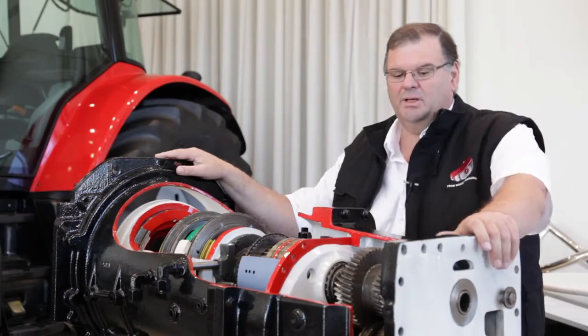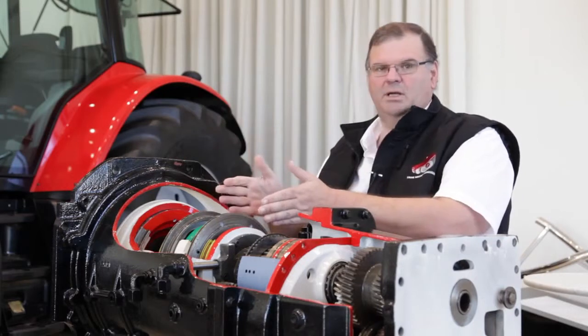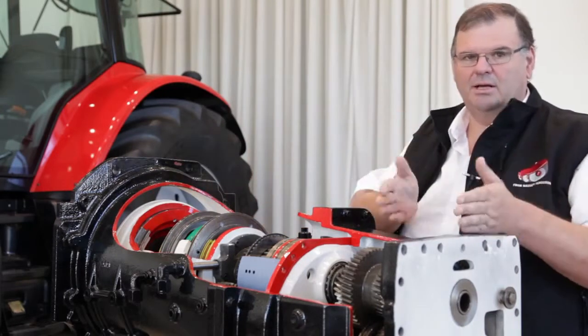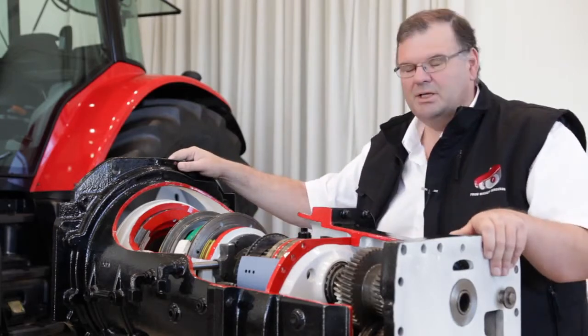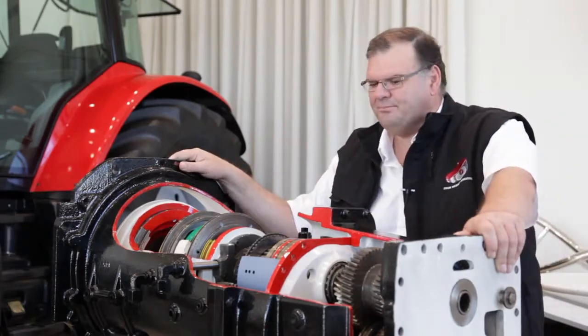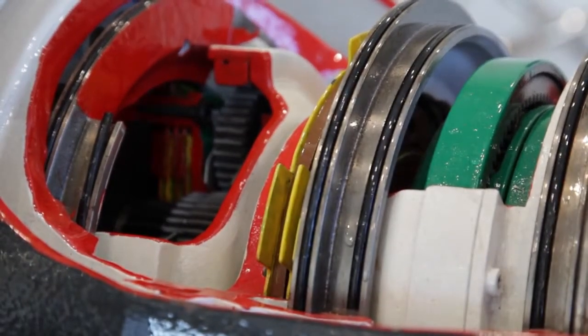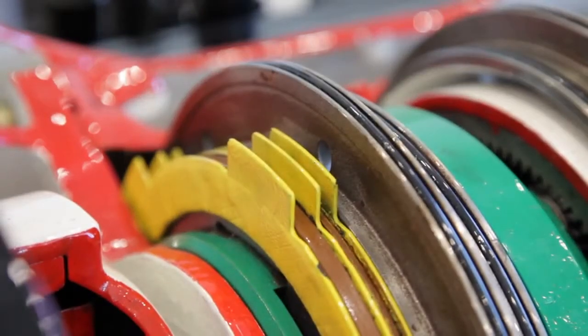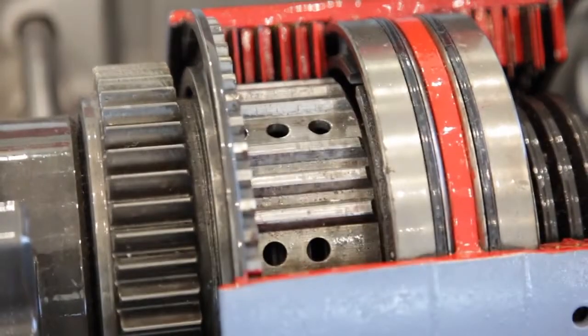We call it the semi-powershift because it comprises a power shift unit, a mechanical gear unit, and then forward and reverse. The power shift unit at the front gives us six available power shifts in each gear — A, B, C, D, E, F — along with one, two, three, four main gear changes and then forward and reverse in the middle.